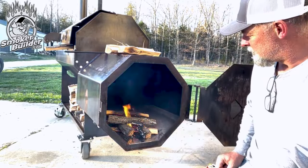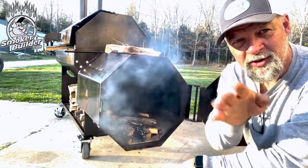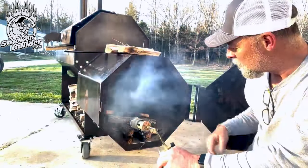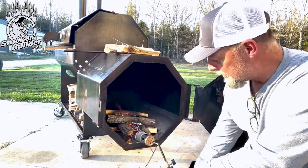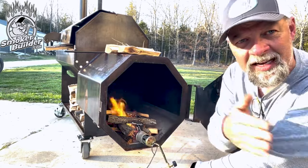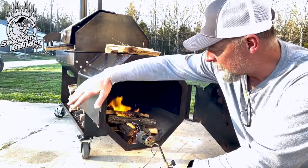One more thing to pay attention to is wind direction. The wind comes from the west and blows at my garage, so it can blow in or pull out. You never want your wind blowing directly into the firebox, and you never want it blowing alongside the firebox. You want the wind to quarter — come perpendicular to it. That's why I've got the pit pointed this direction today, so when the wind comes from the west, it's blowing at this corner right here.